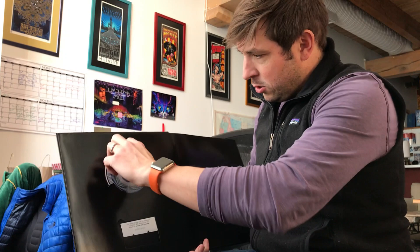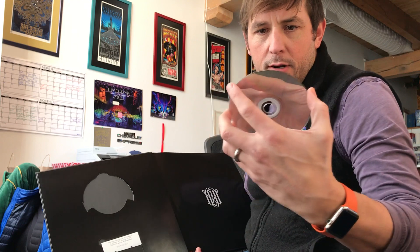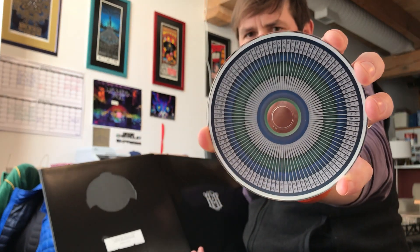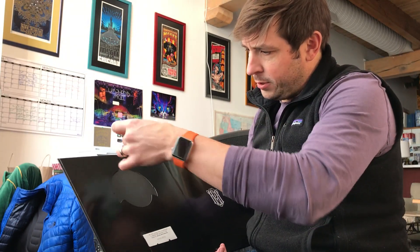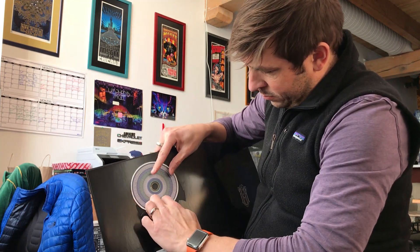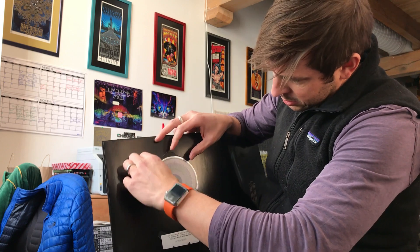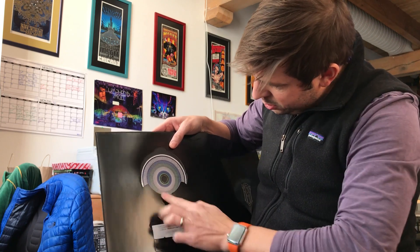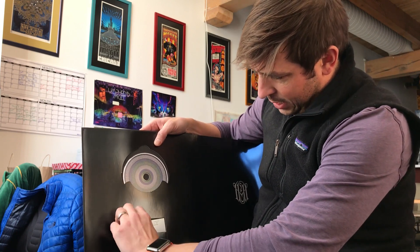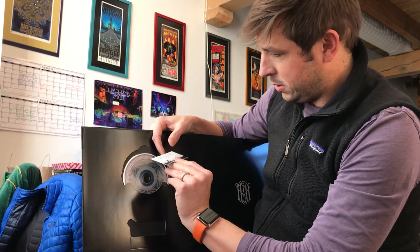First thing we have is the CD, which has basically the hammers from the typewriter going all the way around the circumference with song titles, album name, and various information — a few little goodies tucked in there. Here we've got the download card — a little spot for that. One of you enterprising folks, if you saw that number, you can go download the record for free.